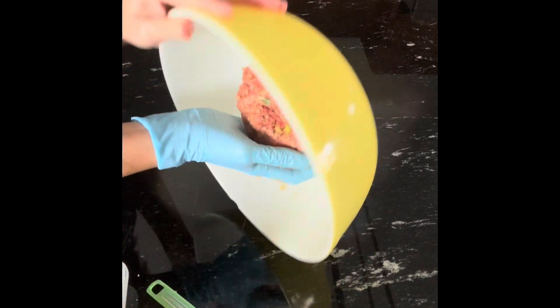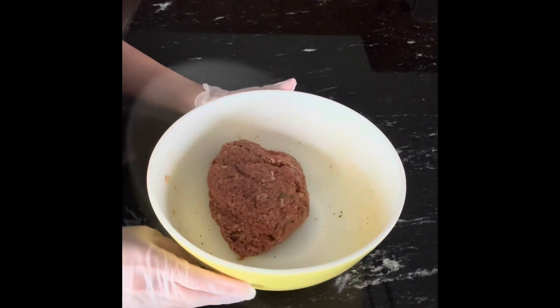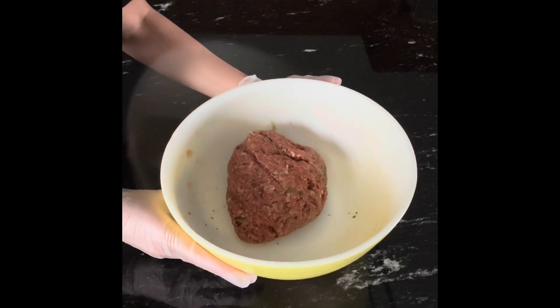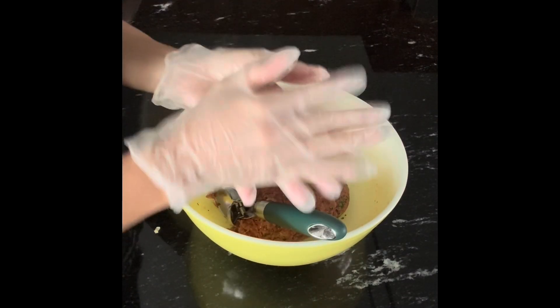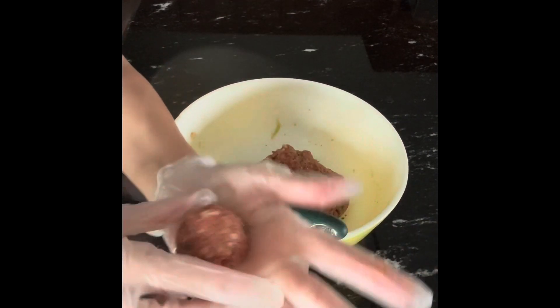Let them rest for about 30 minutes. Here, it's been 30 minutes — take it from the refrigerator and mix into a round shape, something like this.